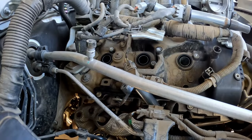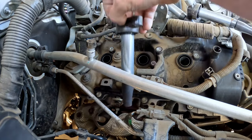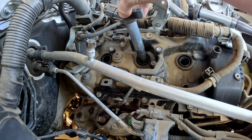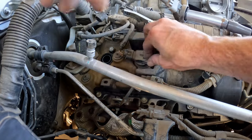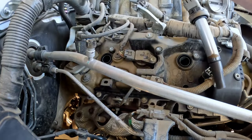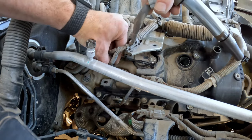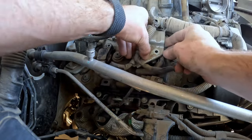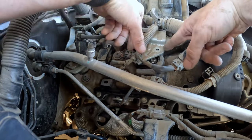Once all three spark plugs have been replaced, go ahead and reinsert your coils. Make sure you do the middle one first because you're not going to be able to get back to this bolt. Then do the back one followed by this plug and the front one. Now we're just going to put the three bolts back in and we're done with this part.